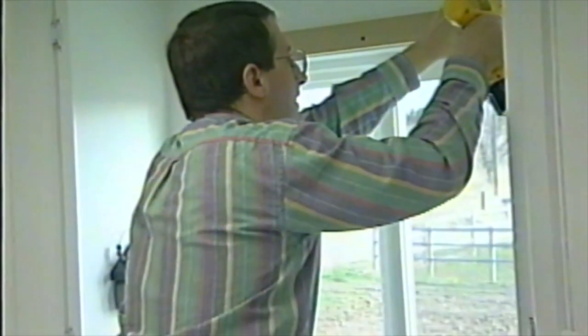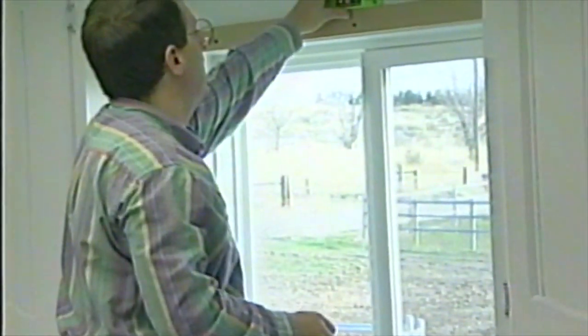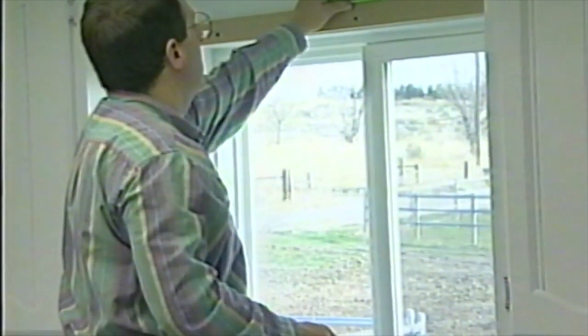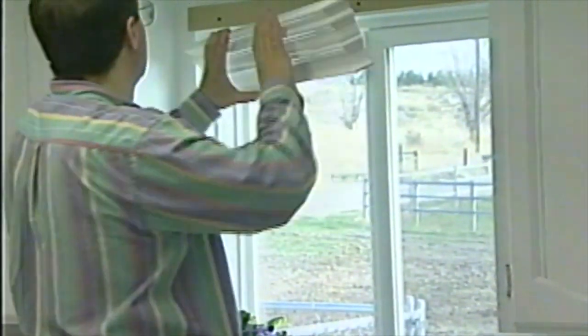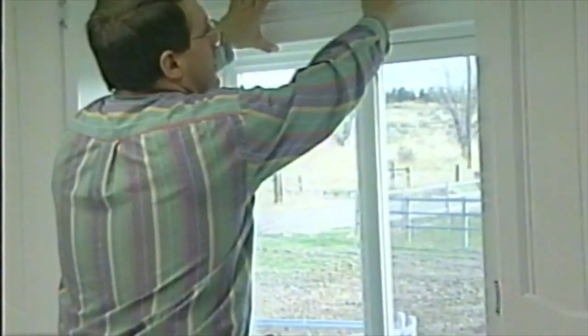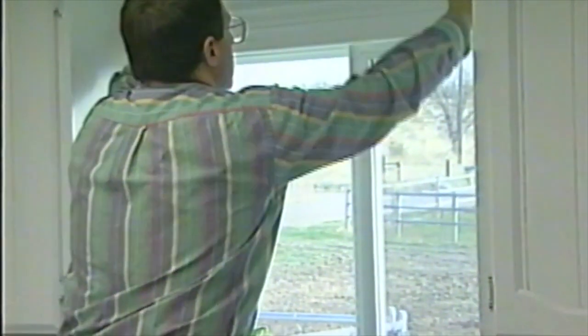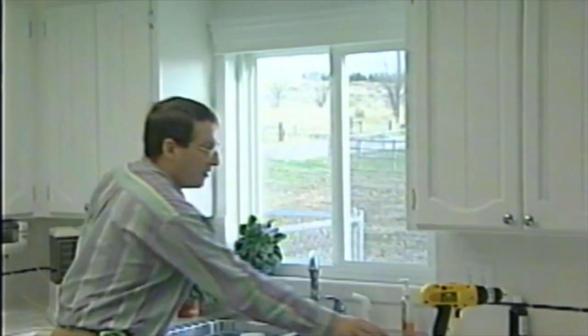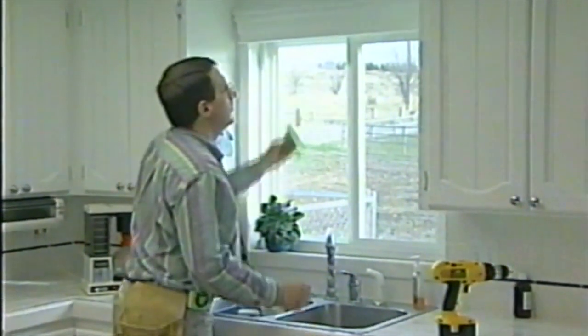Why is this not straight, you might ask? Well, it's because this window isn't straight. We put our level on it and this is straight — that's about as good as it gets. With that installed, all you do is take this header piece, paint it out in the garage ahead of time, let it dry, and it sits right on there. No nailing. The mini blind is going to fit right underneath to where you won't see the mechanism part of it.